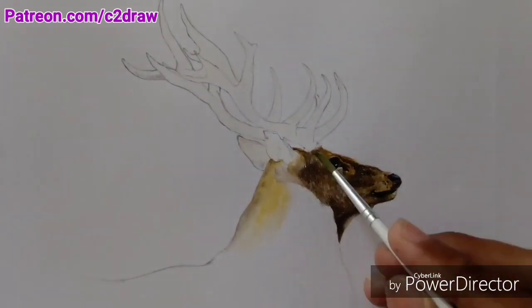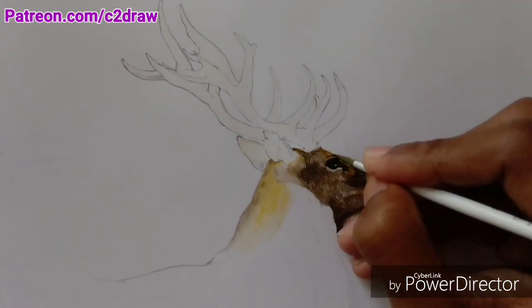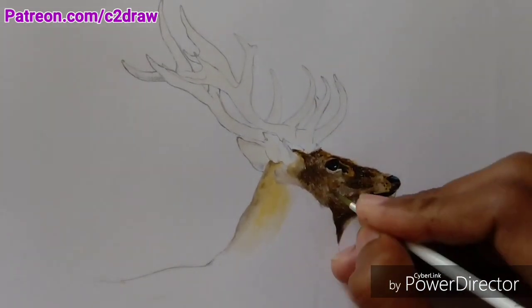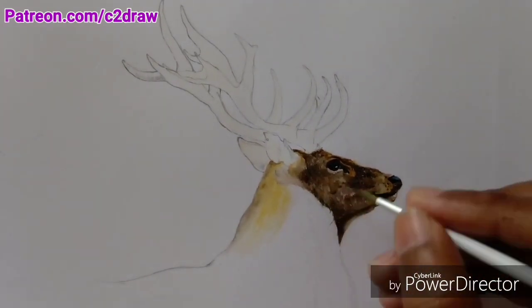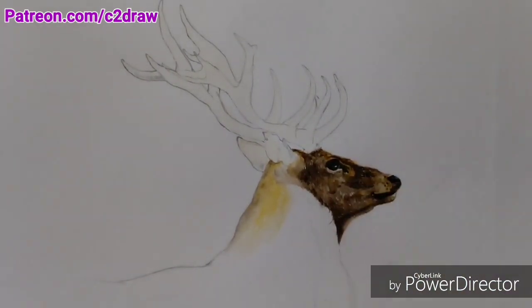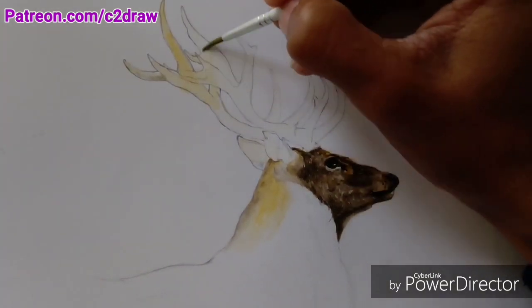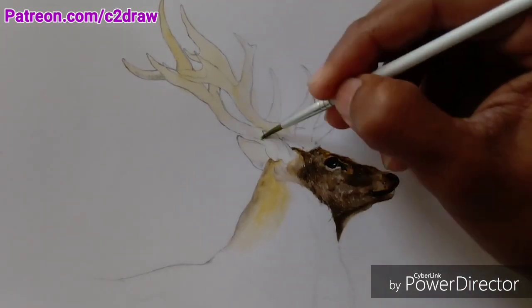My camera is not doing justice to the real look of this painting, that's why I added some close-ups of the painting at the start of the video and will show you some more at the end. I shoot videos using my smartphone, and you guys know that smartphones aren't exactly the best when it comes to video recording.